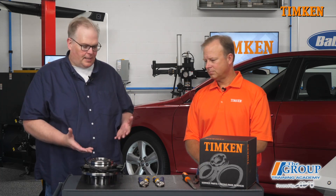Today we're here with Brett Blonner from Tim Kent and we're discussing wheel bearings. What should a technician look at when they pull that wheel bearing or hub unit out of the box?